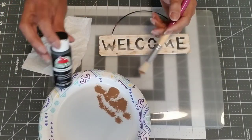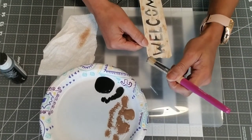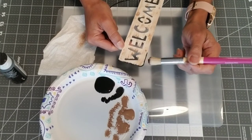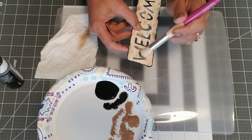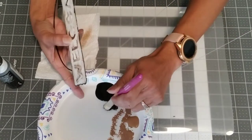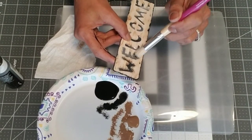When that's done, take the black paint and do the exact same thing — remove as much paint from your brush as you can and dab it on the edges. Take the paint again and dab it along the letters to give it a little bit more dimension. You can use whatever colors you'd like. This is what it looks like when it's done.